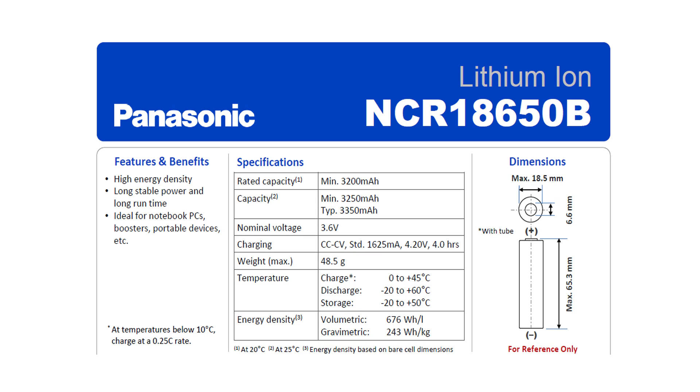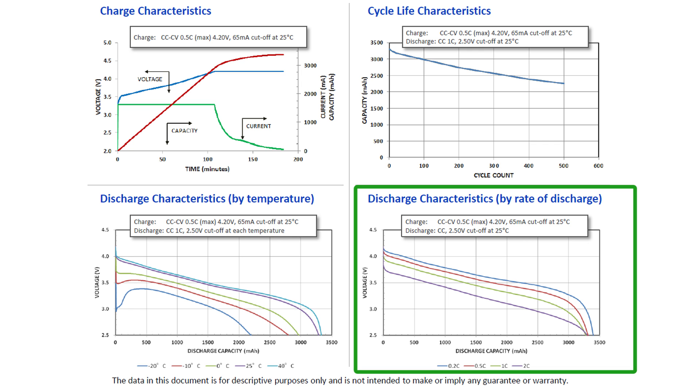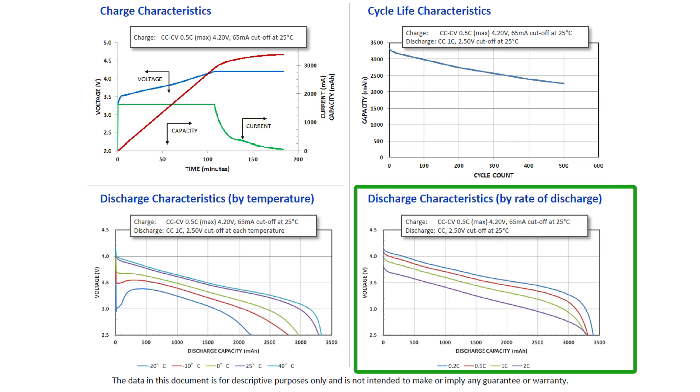Looking at the Panasonic datasheet on screen, this cell charges up to 4.2V which is standard, has a nominal voltage of 3.6V which is also standard, a lower-than-standard 2.5V cutoff voltage, and a recommended charging current of 0.5C. What's interesting is this graph showing on purple the discharge rate for 2.6V, meaning a 6.4A discharge current — quite impressive for this tiny cell. I will be putting that to a test in a future video.